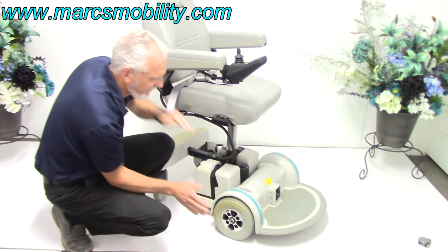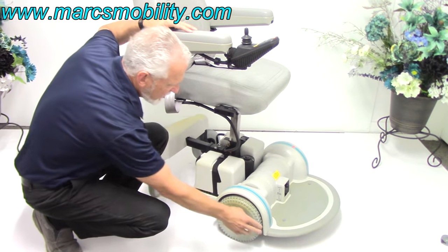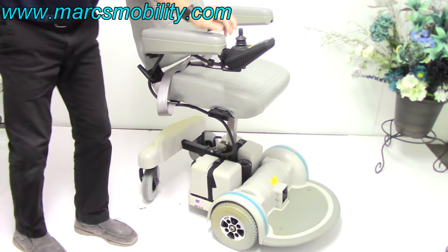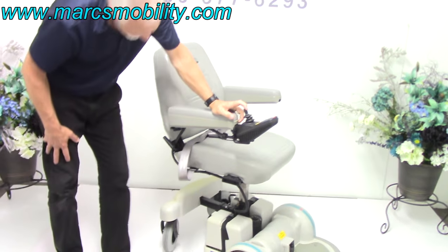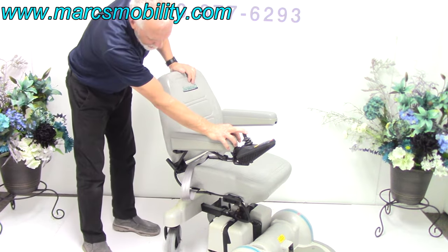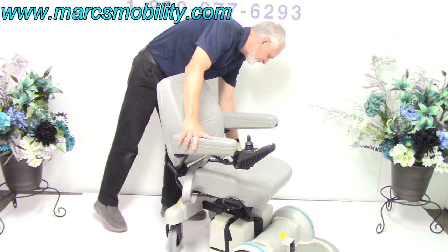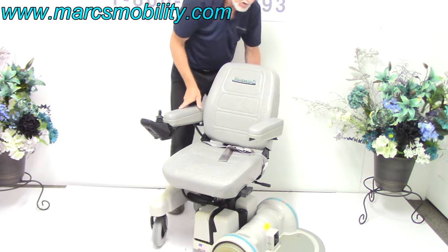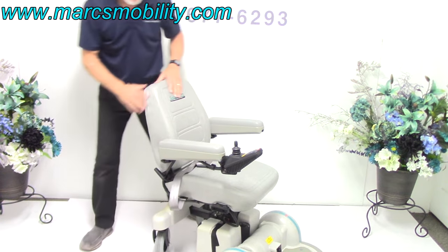The tires are nine-inch by four-inch air tires — your regular Hoveraround tires. You can see the knobs are all still on the tires. I'm going to bring the seat back down. Also, this seat is a swivel seat. There's a swivel handle on the left side of the chair.